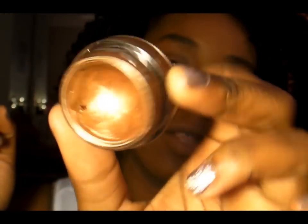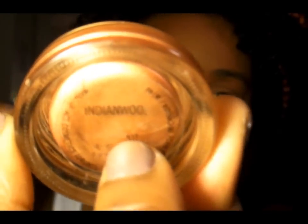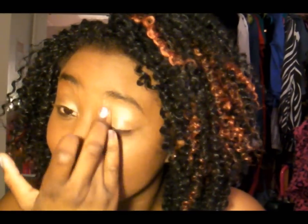No matter what brand of eyeshadow you use, you want to use a primer. The primer I'm using is a MAC paint pot in Indian Wood — I'm so used to using Groundwork, but this is Indian Wood. What it does is it prevents creasing. You can see I already have some creasing from my foundation, but that's what will happen to your eyeshadow if you don't use a primer. I just apply it with my finger for even distribution.